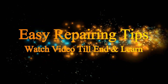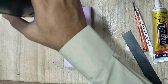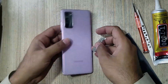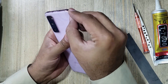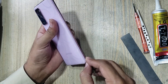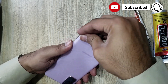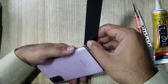Welcome guys, this is Samsung S20 FE model. Apply heat on the back cover of the phone. Make space with a blade between the back cover and body. Remove back cover with x-ray.